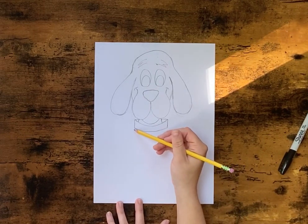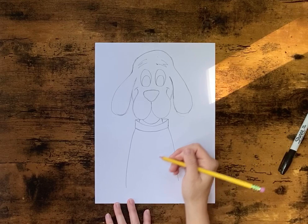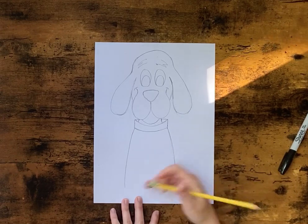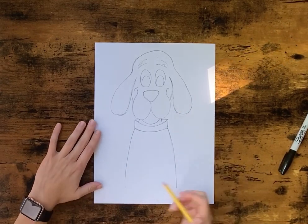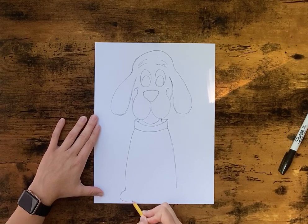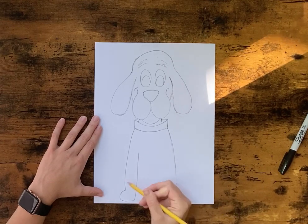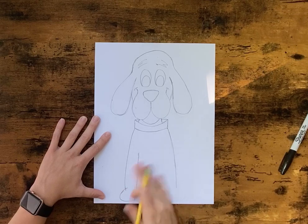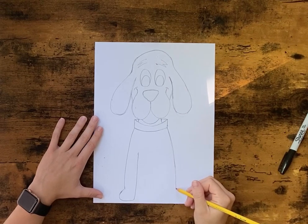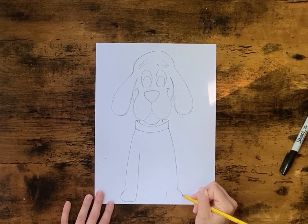From here we're going to come out and straight down — it's kind of getting wider as you go down. Then we're going to draw his little paws, so we're just going to draw a little rounded shape, and then do the same thing on this side. Try to make them similar — you don't have to be perfect, but you want them to be kind of the same.